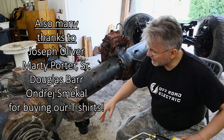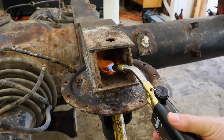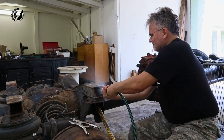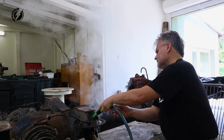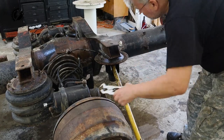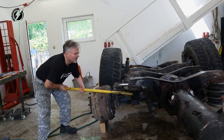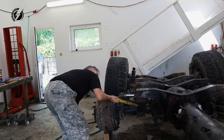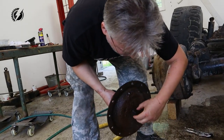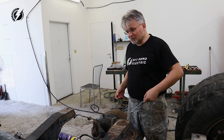First we will try to remove these airbags. These nuts are in very bad shape, so we will try something different. It's working! We saved the airbag, we saved the thread. So it works surprisingly — we will do the same with the others.